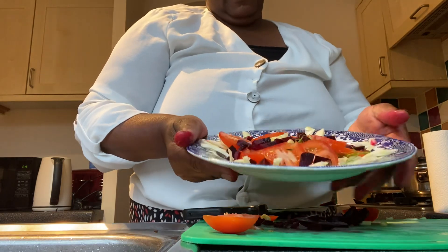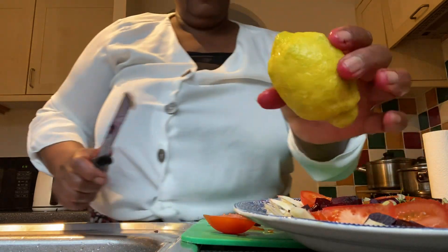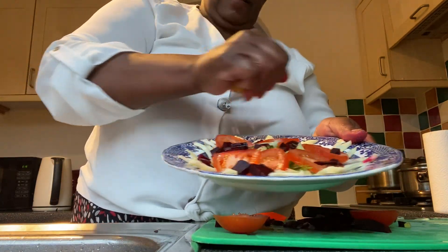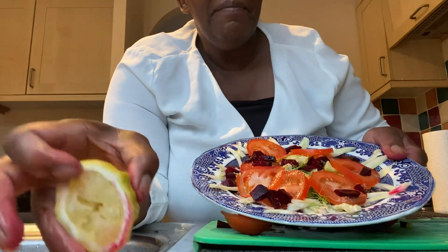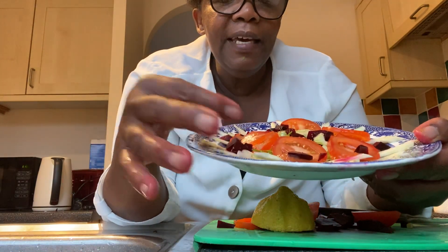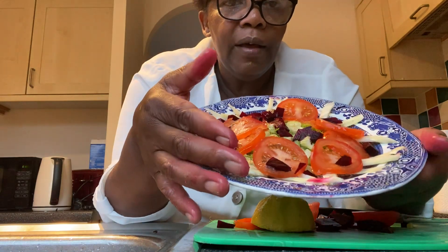If you want you can put a bit of salt on the tomato, or you can just leave the lemon to do its work. Finally, I just need a bit of lemon juice — just a little bit on the salad. So that's my fennel by the edges, celery in the center, tomato, and beetroot sprinkled all over.